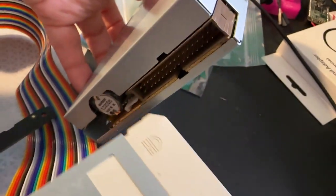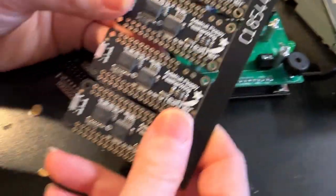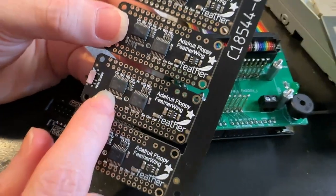I also happen to have a Sony disc. On the back are these IDC connectors — half the pins are ground, so the other half are signals that are five volts. We need to have level shifting to use them with Feathers: three volt to five volt, and five volt down to three volt.